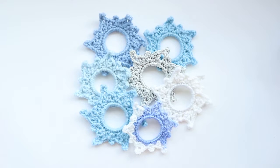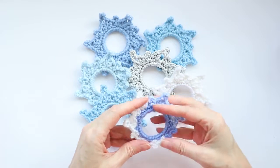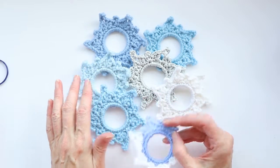Hi, this is Krista at The Secret Yarnery. Today we're making these fabulous five-minute crochet snowflakes using milk jug rings and your favorite yarn scraps.